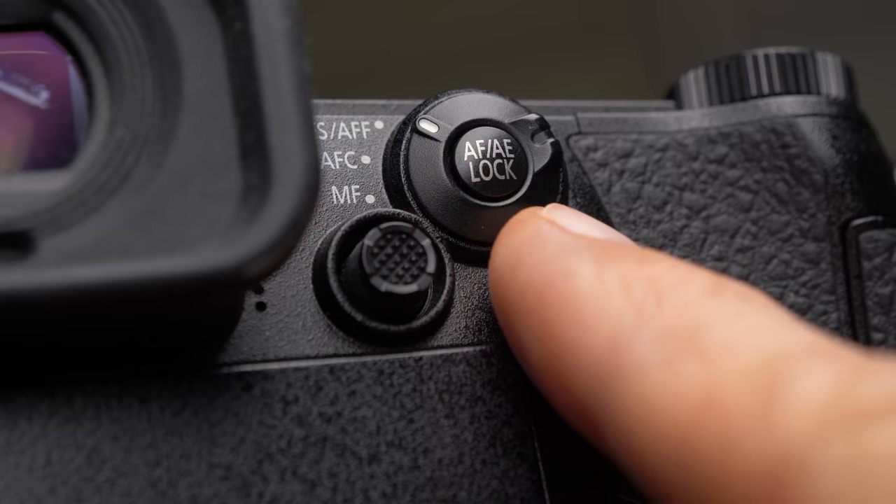Back button focusing is exactly what it sounds like. Instead of using the shutter button on your camera, you are using the button on the back of your camera to activate the autofocus. Now I'm going to tell you three ways to use this feature to make your photography experience better and more convenient in some situations.